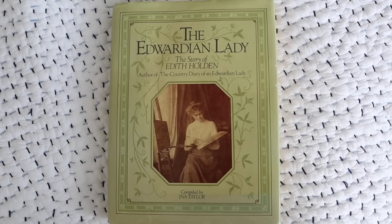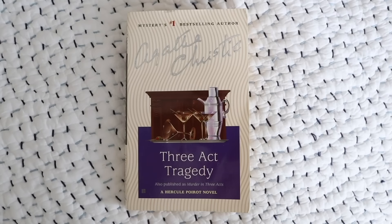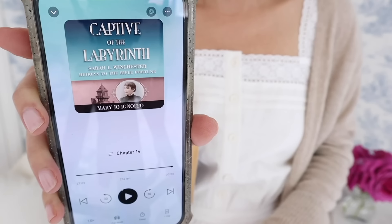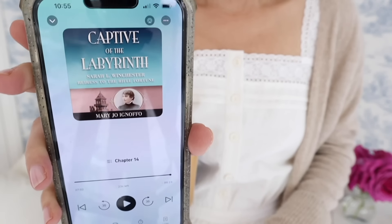I hope you're enjoying the video so far. I wanted to share my summer book recommendations and what I've been reading myself. I'm always reading a few books at a time — both an audiobook and a physical book. I just finished the audio version of Captive of the Labyrinth: Sarah L. Winchester, Heiress to the Rifle Fortune, by Mary Jo Ignaufo. The read time for this book is 10 hours and 40 minutes.